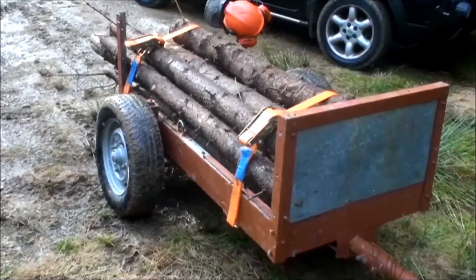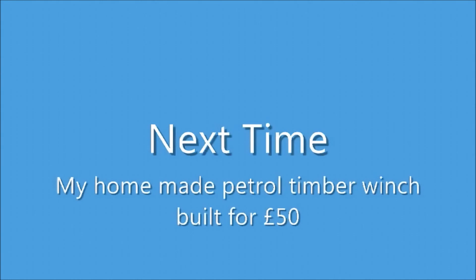So there we are. I hope you enjoyed the video. On my next video I'll be showing you my homemade timber winch — you'll see a link top right here.